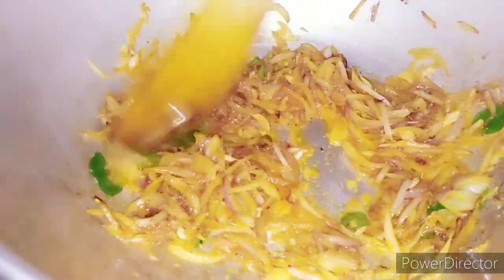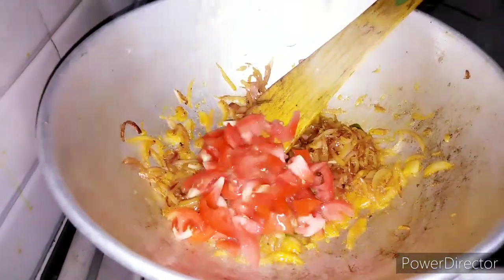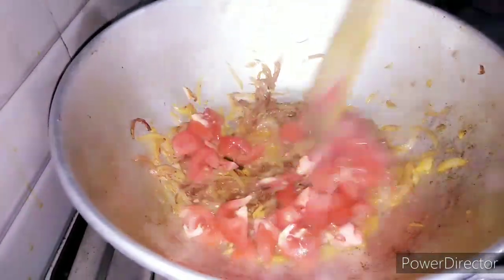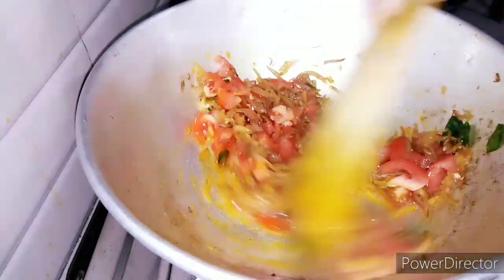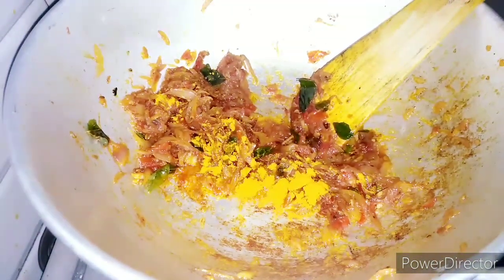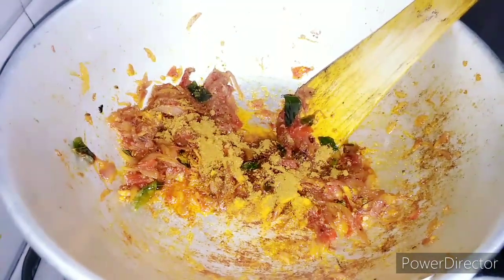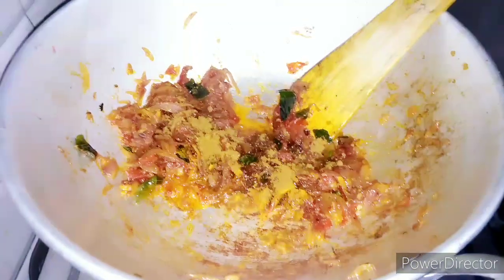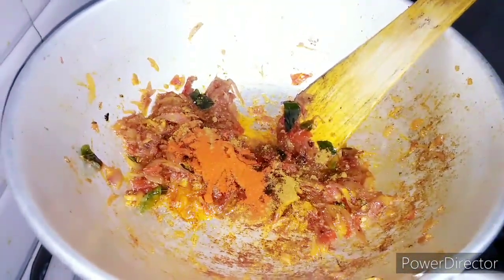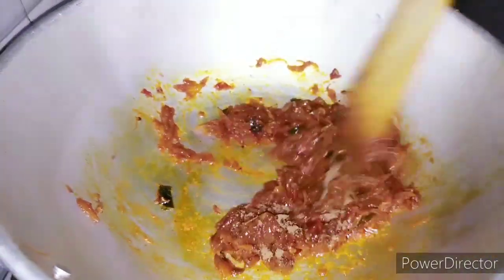Add some tea first. Pour a little bit into this heat and add some tea. Now we need to add 1 teaspoon of salt.